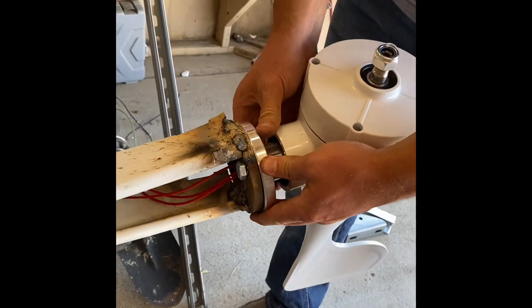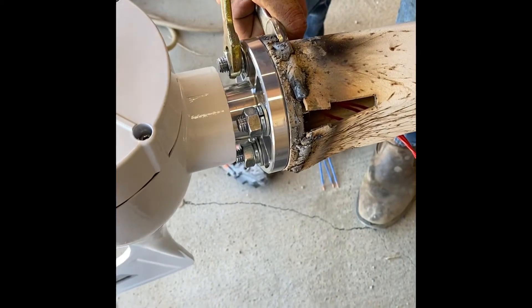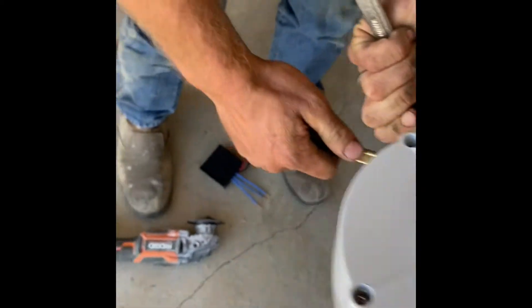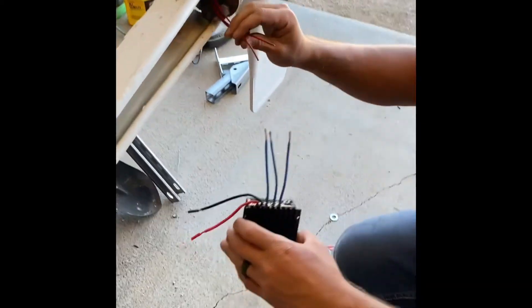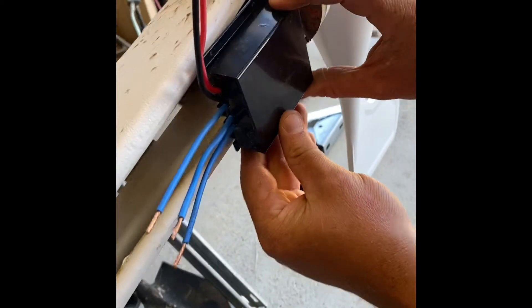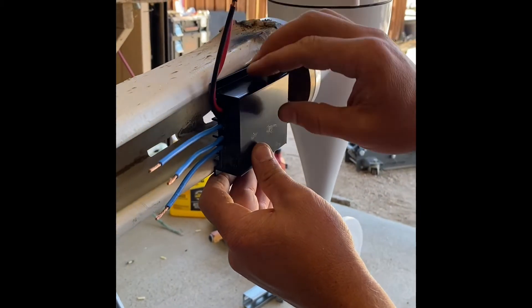We're going to do that all the way around, and then we're going to show you how to connect your charge controller next. The next thing we're going to show you is how to hook up this charge controller — notice the lights on it. You want to be able to see those lights, so we have to put this controller down this way in order to see the lights. We're going to wire those on, then fasten this, and then run our wires to our batteries.